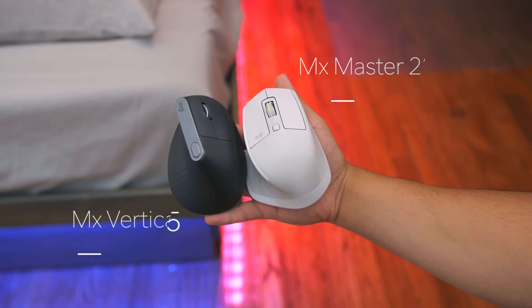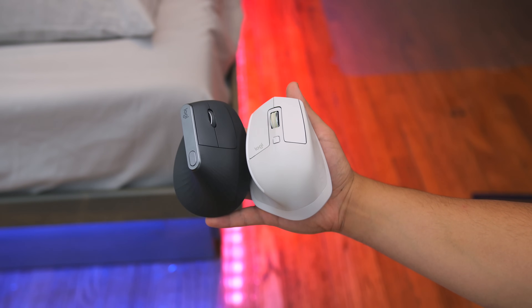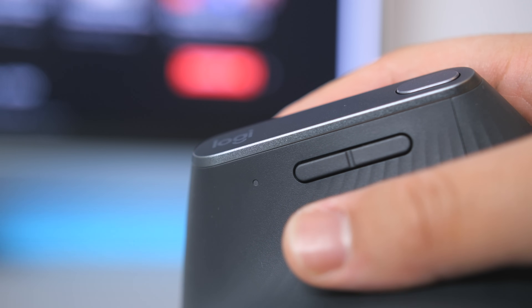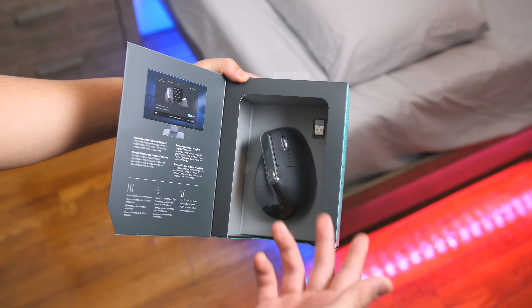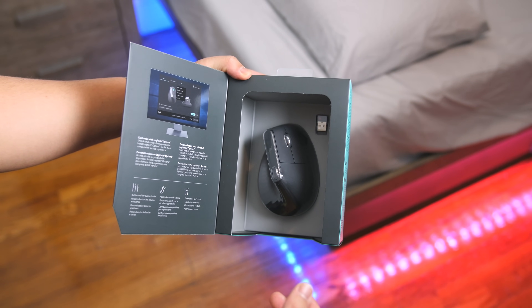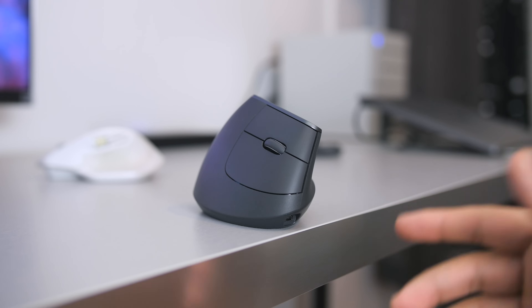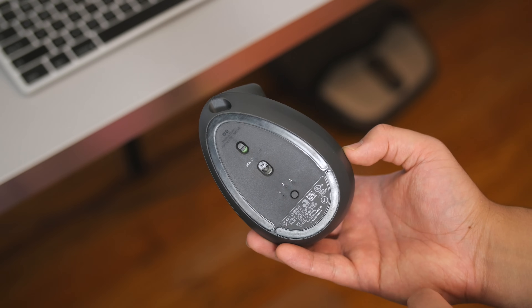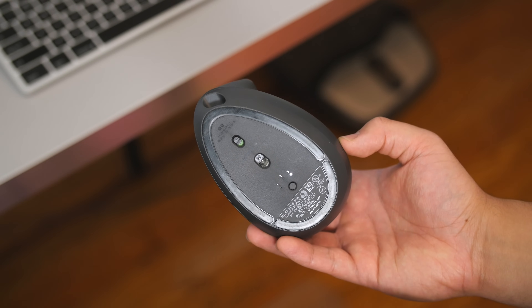For anyone experiencing aches in their hand and wrist after prolonged mouse use, this is definitely a mouse I can highly recommend. Otherwise, I'd pick up the Master 2S for all your other productivity needs. As for battery life, Logitech usually does a pretty good job in this department — it didn't come fully charged out of the box, and one month later I still haven't charged it. It's rated for 4 months on a full charge, which is one month extra over the Master 2S.